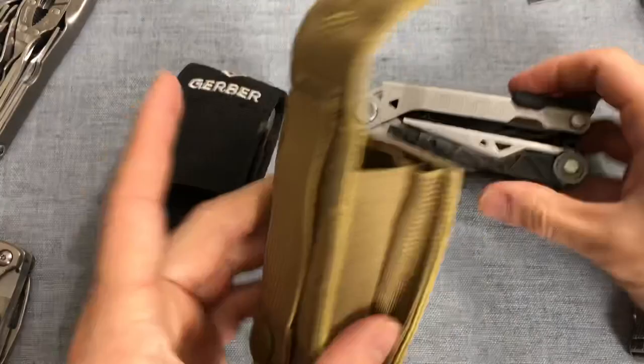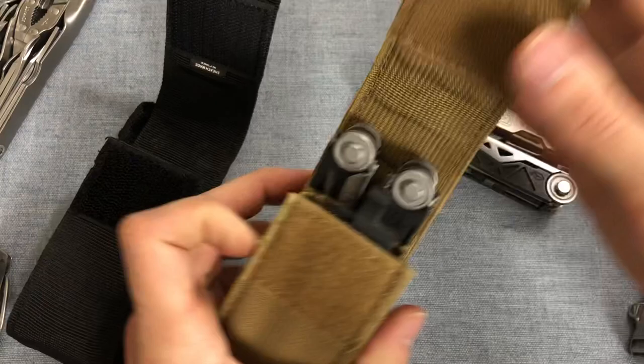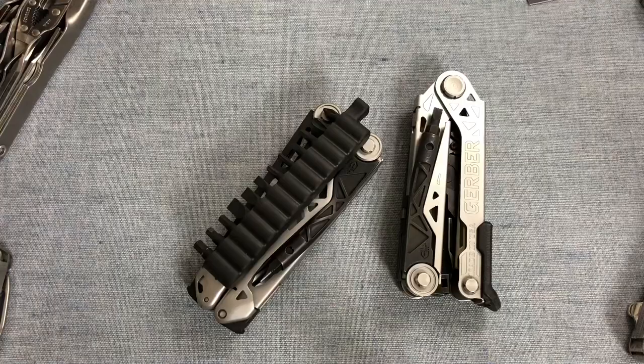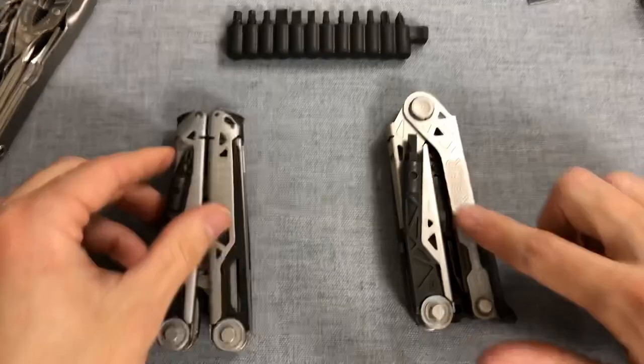If you're really doing it right, use the Gerber Center Drive sheath, because it is a little bit friendlier on the back side and happens to be exactly the same size — even a little bit bigger for the bit carrier there. It doesn't Velcro quite as perfectly, but I think that's a pretty worthy trade-off. It comes with a sheath; it's all right. If you're looking for something better, I'd probably recommend the Center Drive sheath — just go ahead and trade them.